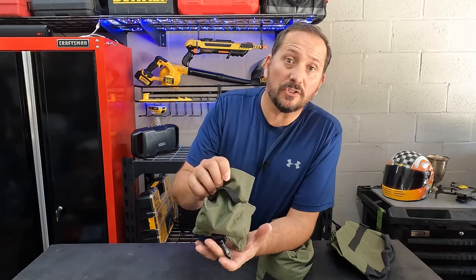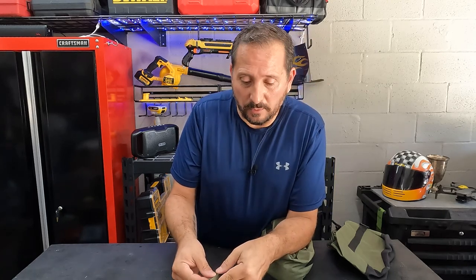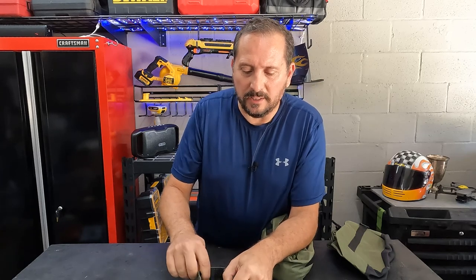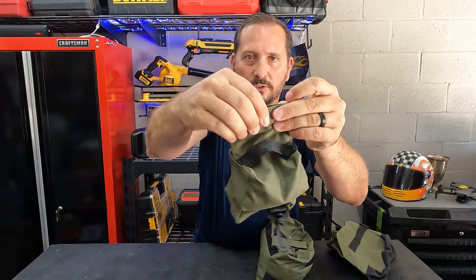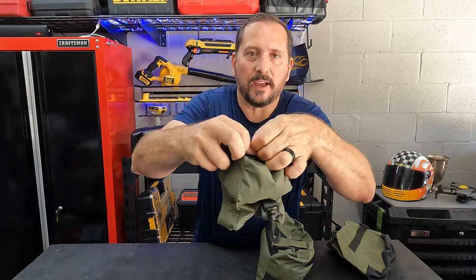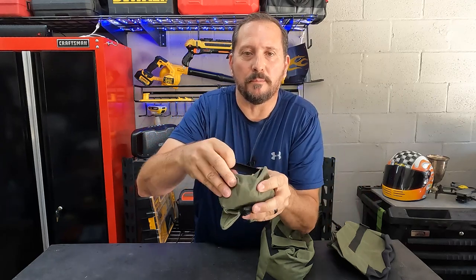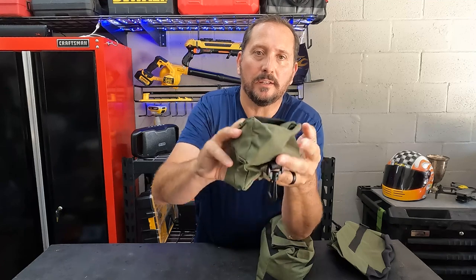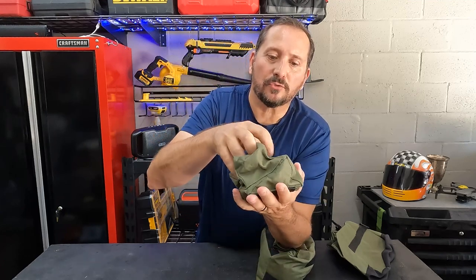Let me show you real quick how you do it. It's really kind of neat the way they come. They have a nice big opening with a Velcro — you put your sand in there, you Velcro it closed, and then they have a strap that folds under. Number one, it stays out of the way on the base of the bag, and number two, it doesn't leak or spill because it's kept extra closed.